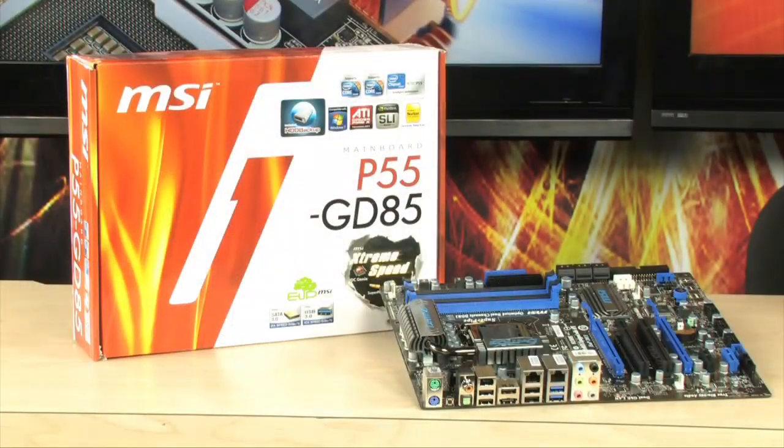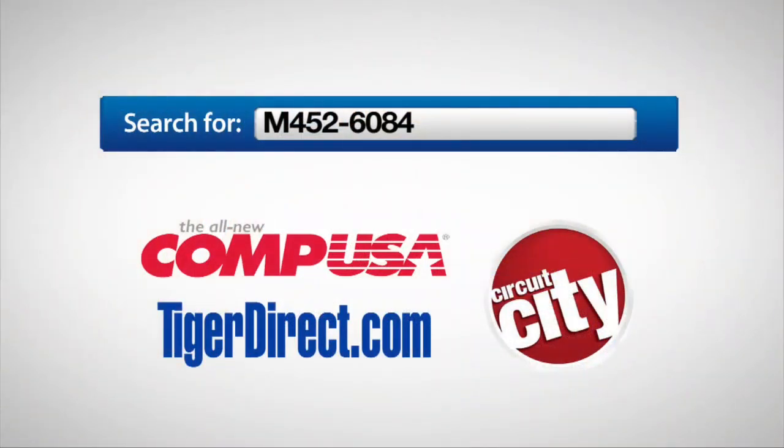For more information on the MSI P55-GD85 motherboard, type M452-6084 into any major search engine.